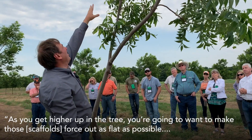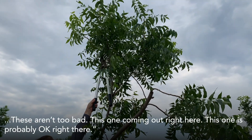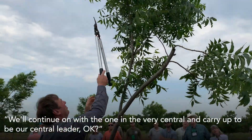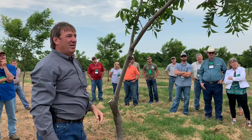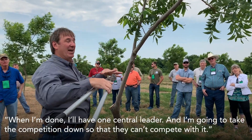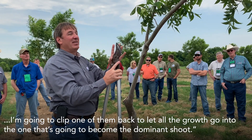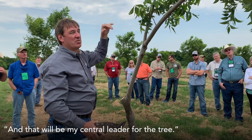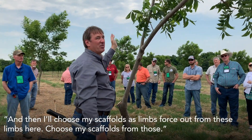As you get higher up in the tree, you want to make those scaffold limbs force out as flat as possible. These aren't too bad — the one coming out right here is probably okay. We'll continue on with one in the very center to carry up and be our central leader. You only have one when you're done — I have one central leader and I'm going to take the competition down so they can't compete with it. I won't leave two limbs the same height; I'm going to clip one back to let all the growth go into the one that's going to become the dominant shoot, and that will be my central leader. Then I'll choose my scaffolds as limbs force out from these limbs here.